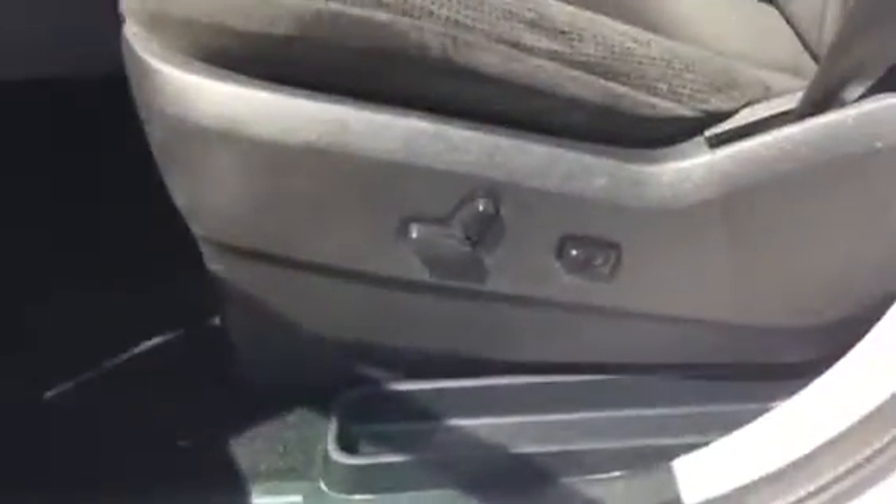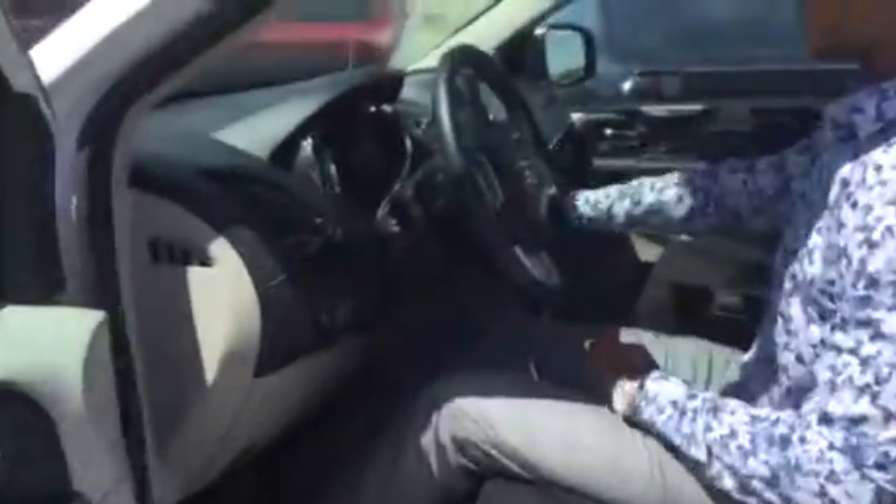Right there we have our power seats, as you can see. I'm going to quickly take a seat, turn this on for you, and show you some of the features on this inside screen here.